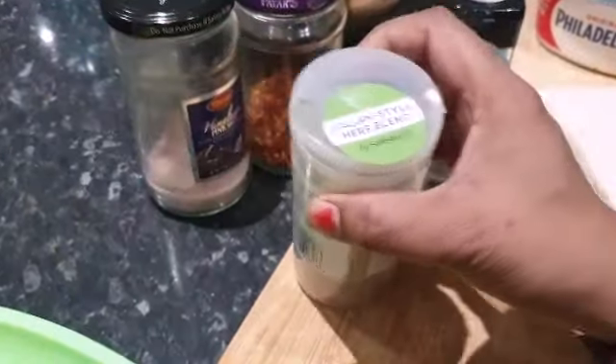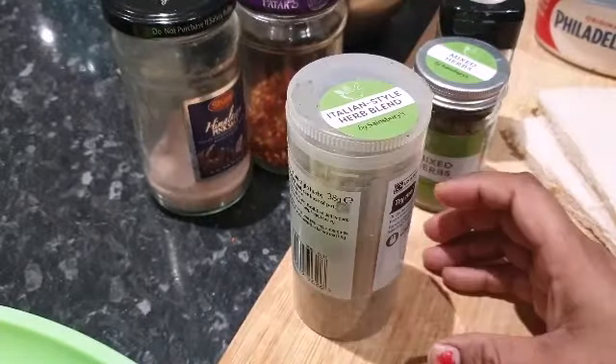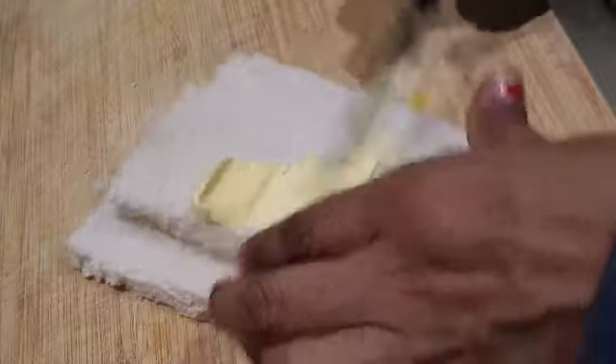You can use any salt you have. These are Italian style herbs, so I'm gonna use those too. Now we're gonna take some butter — I'm just taking some butter and putting it on my bread.